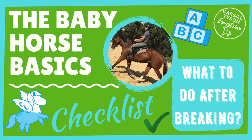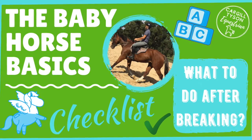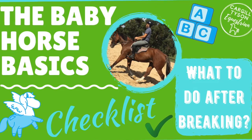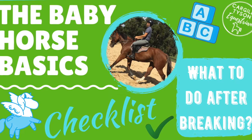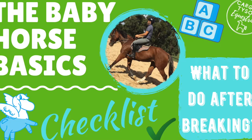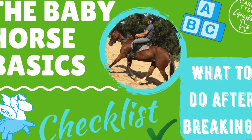Hi guys, today we're going to be showing you our baby horse basic checklist, some of our favourite things to do after we break our horses in. These exercises should give you a really solid foundation no matter what discipline you plan to pursue with your horse, so let us know what you think and here we go.